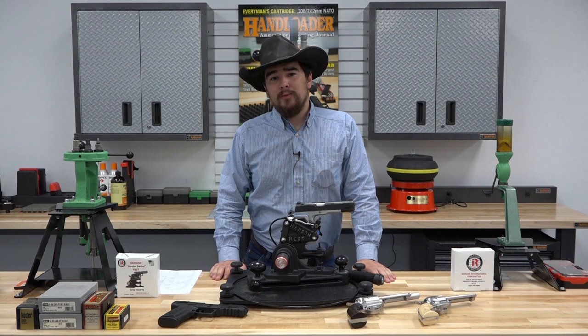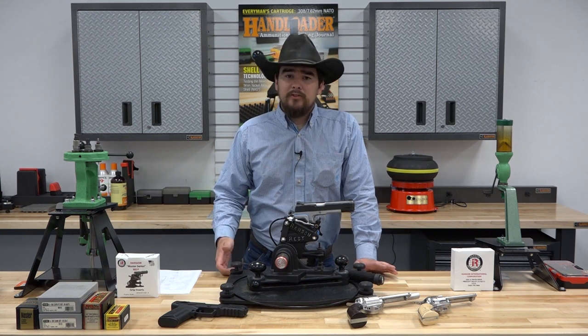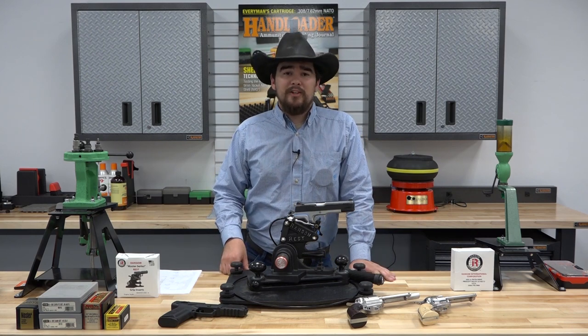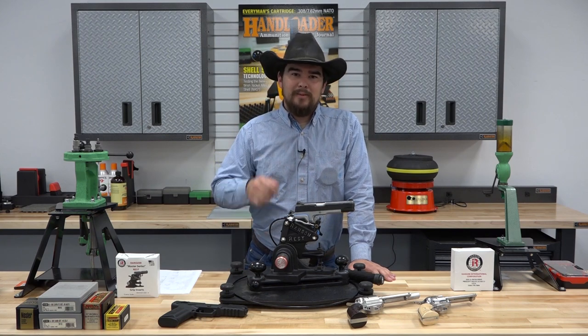We want to thank you so much for watching this video. We hope you enjoyed it. Don't forget to subscribe and hit that bell icon so you're notified when we post our next video. And as always, if you have any questions or concerns, leave them in the comments below — we do our best to read every one of those. So until next time, good shooting and happy handloading.